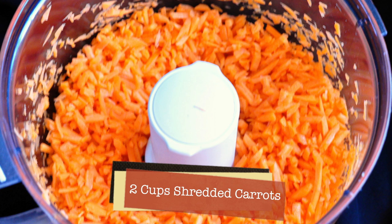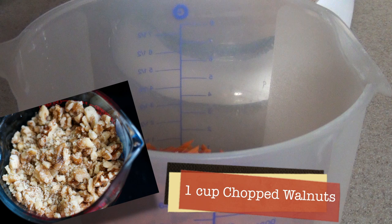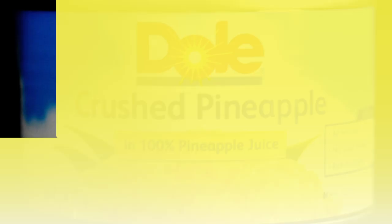You will need two cups of shredded carrots. You can use a food processor or a box grater — make sure to use a very fine grain, even finer than the one shown. Place the two cups of carrots in a bowl, then add one cup of chopped walnuts, one cup of flaked coconut, and one eight-ounce can of crushed pineapple. Make sure it's crushed pineapple and drain all the juice out of the can.